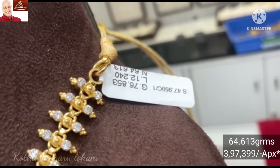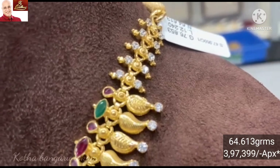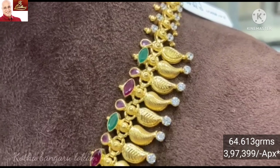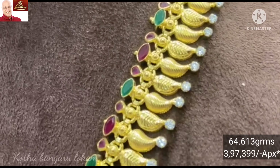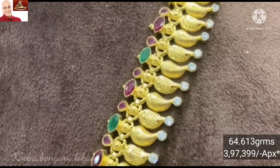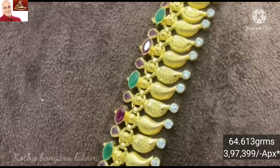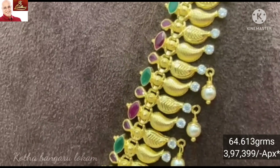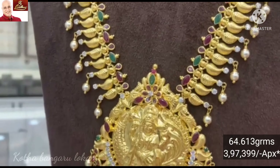This design is 64.613 grams of gold weight. It is a leaf pattern in the mango design with a finishing pattern. It features ruby-emerald stones and has a grand look — very beautiful with a pearl of mangoes.